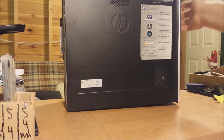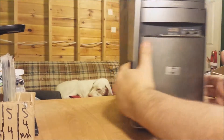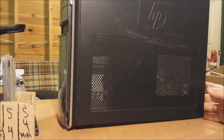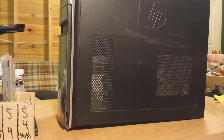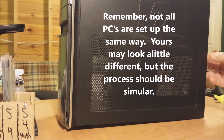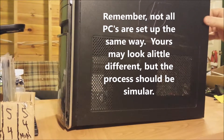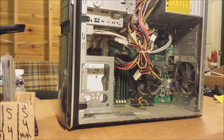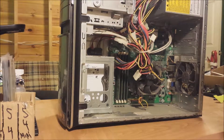The first thing we're going to want to do is flip this around and take off this rear screw right here, or at least loosen it up to the point where we can get that side plate off. You just pull it back and it comes right off.